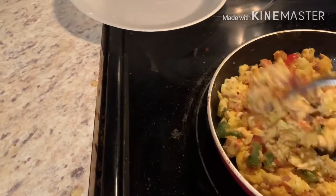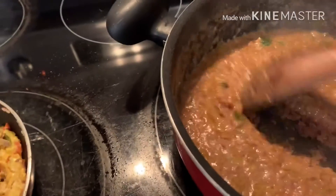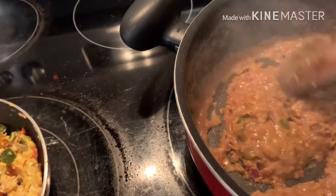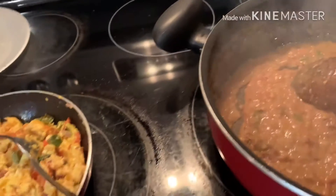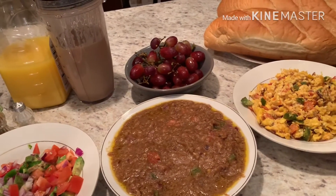The egg is finished and the full is done. I'm going to put it on a plate. Our full breakfast is complete.